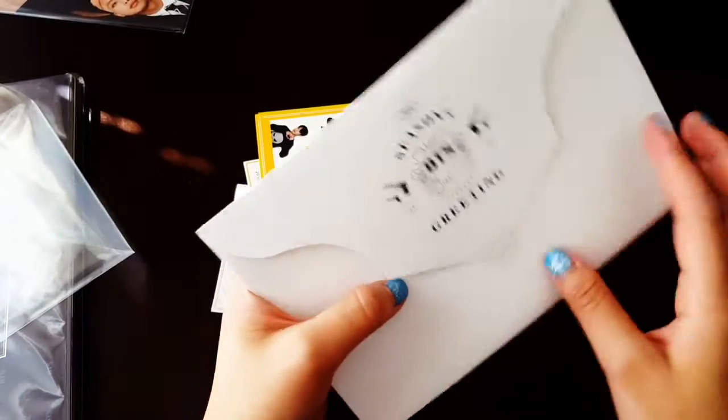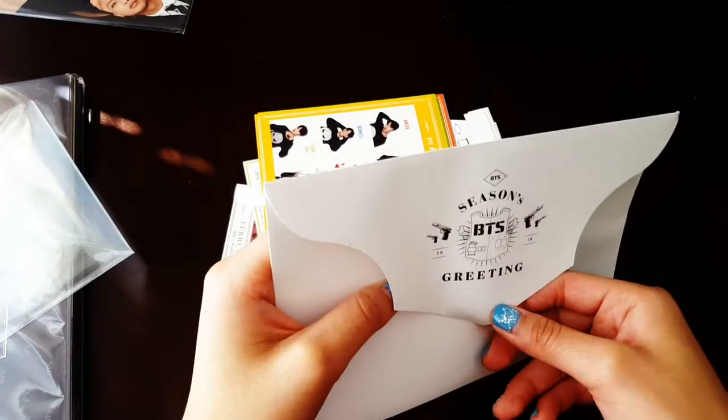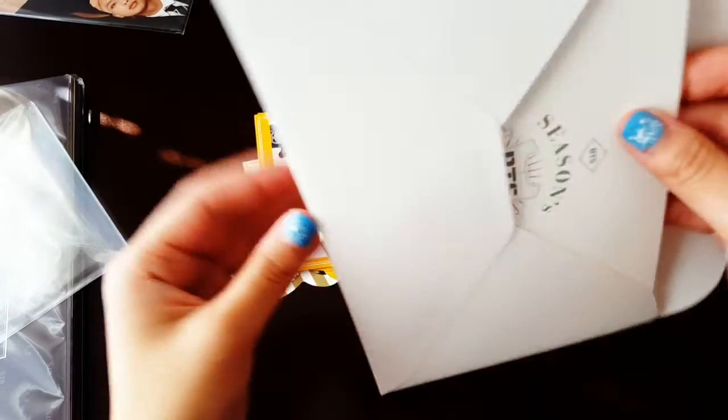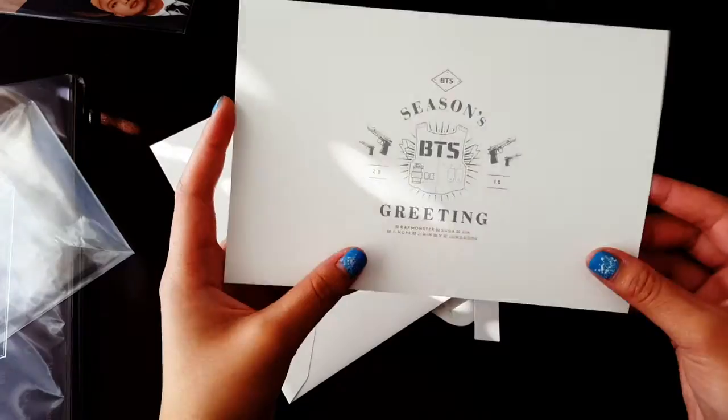Wow, this is like a real — I feel like they really went all out. Man, this is cool. I didn't buy their last year's season's greeting so I don't know how that one looks.